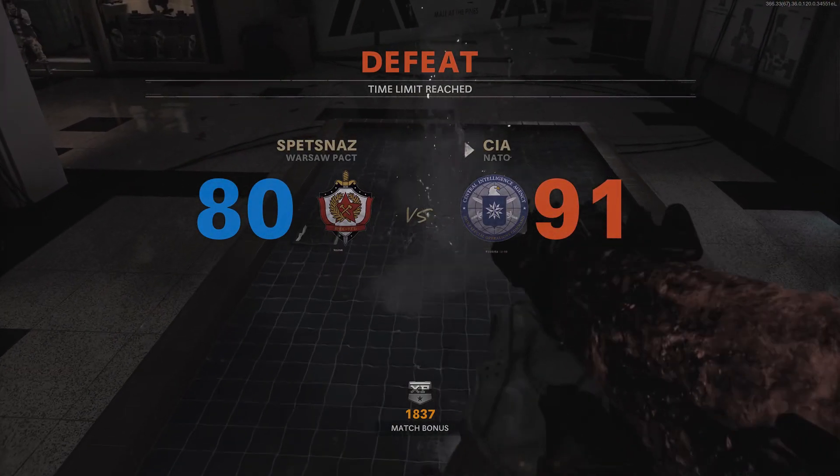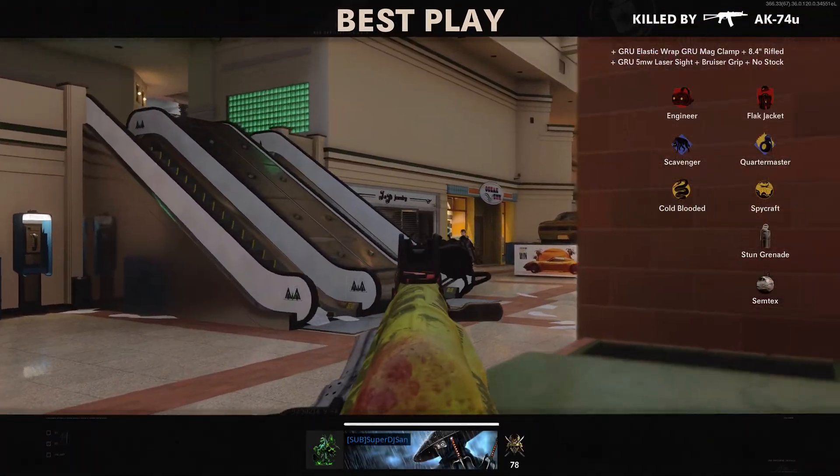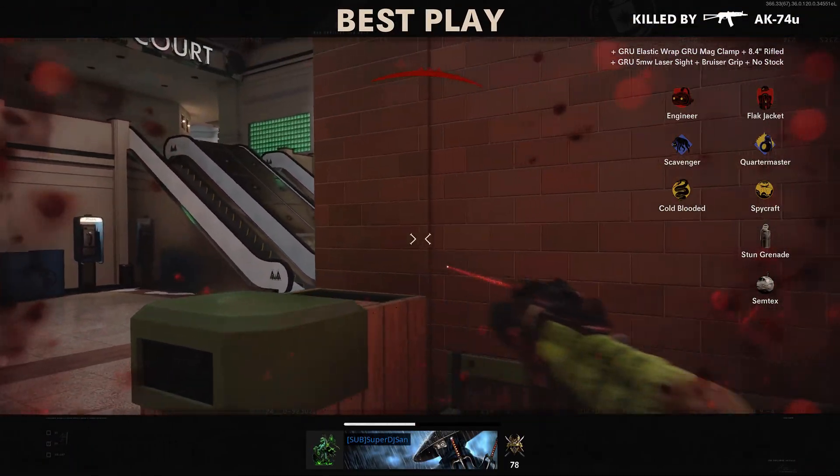Dang man, double L's? Oh, look at me with the best play though. I don't even know how.